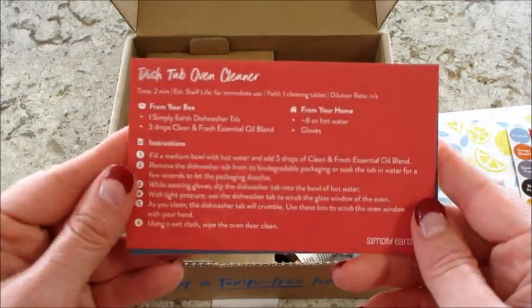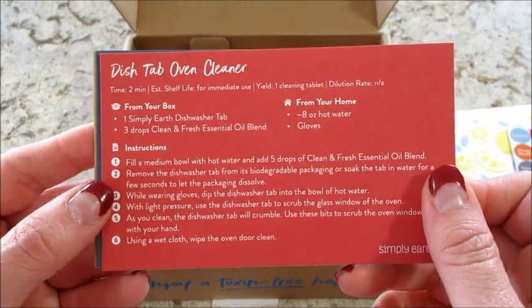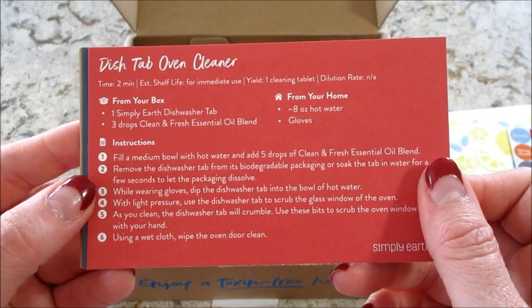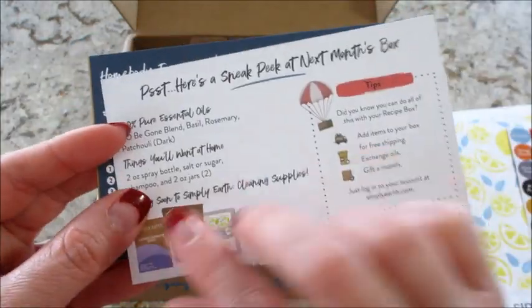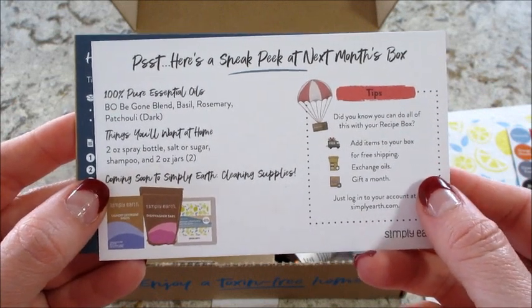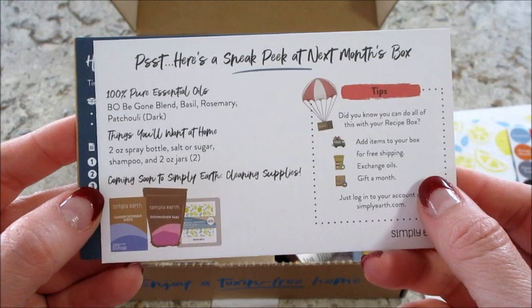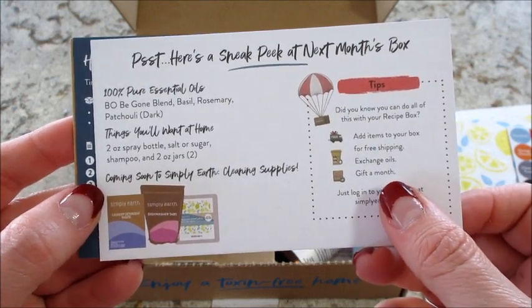Here are the recipe cards. We have a dish tab oven cleaner — looks like it did come with the tab, and then you just add some essential oils and hot water. Love that! On the back of that card is a sneak peek at next month's box.